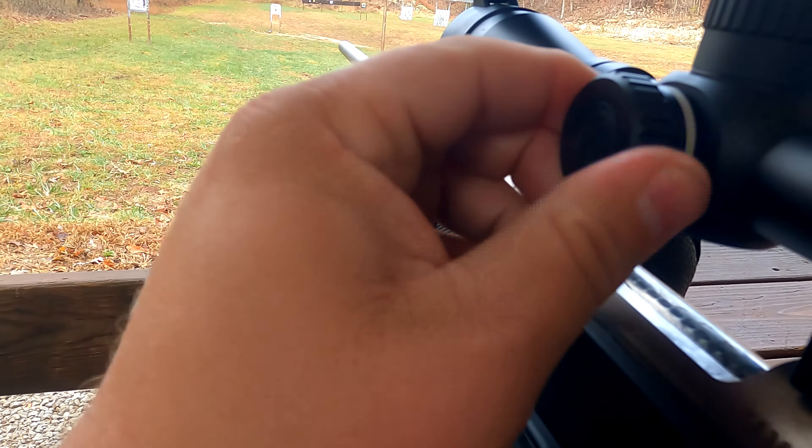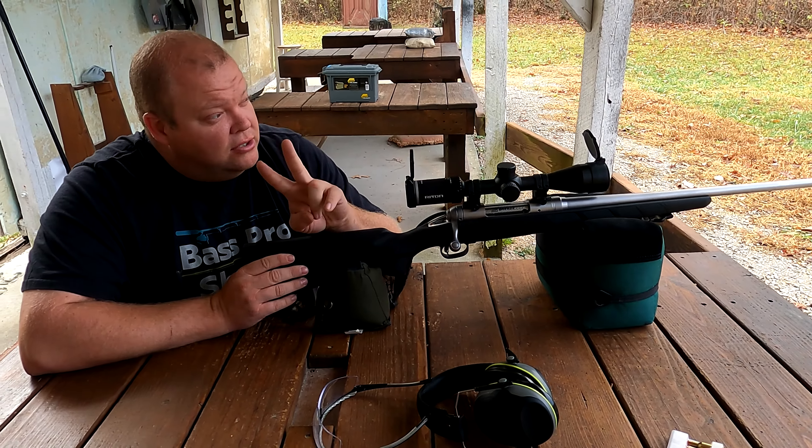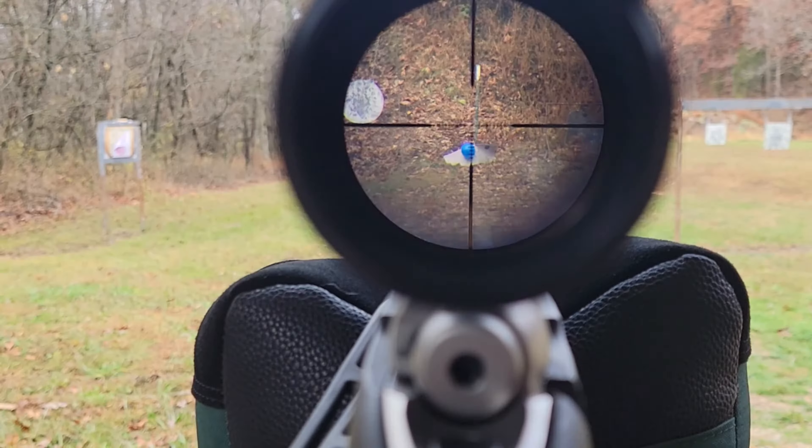Come check out this side focus right here — it works very, very well. The glass is super, super clear. As a matter of fact, there is a balloon out there at 200 yards — look at that thing.